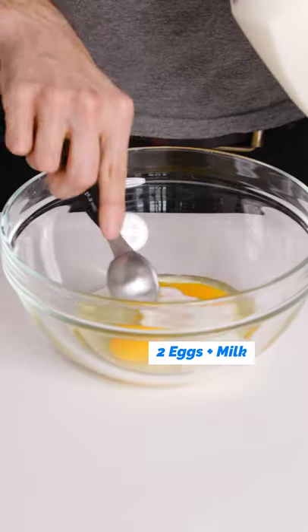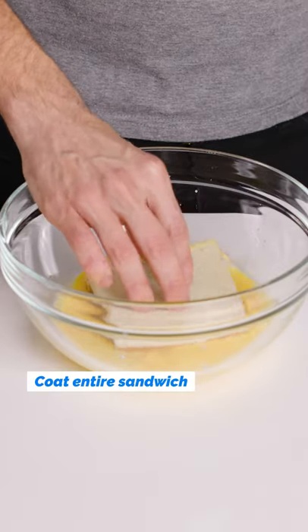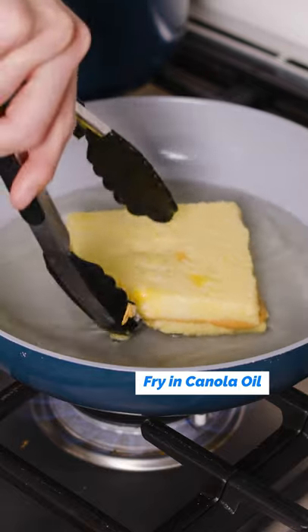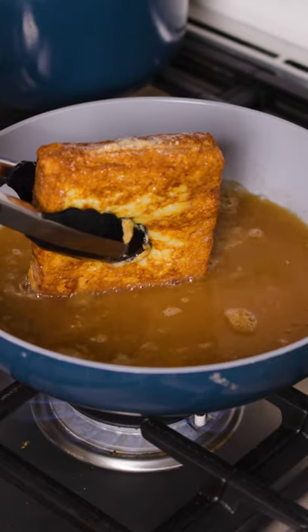Then, in a bowl, crack two eggs and two tablespoons of milk. Dip the entire sandwich into that mixture. Then you're gonna fry in some canola oil, making sure to get every single side, even the edges, nice brown and crispy.